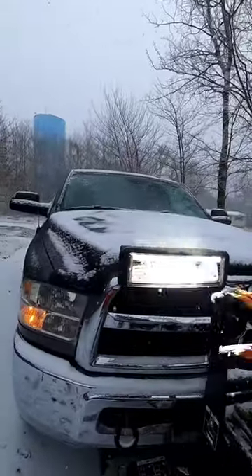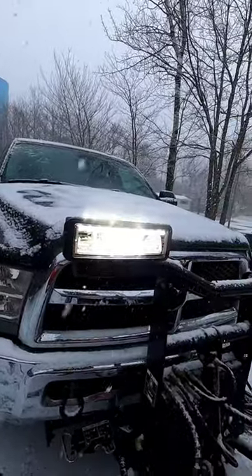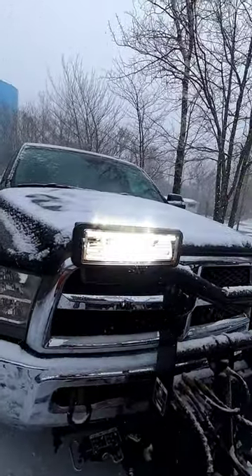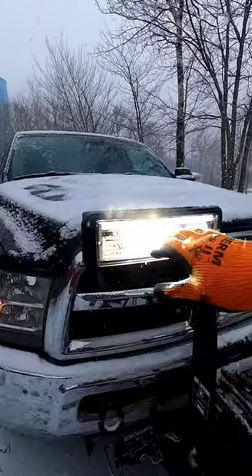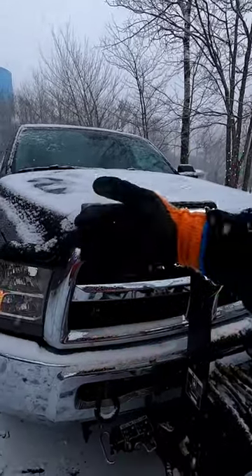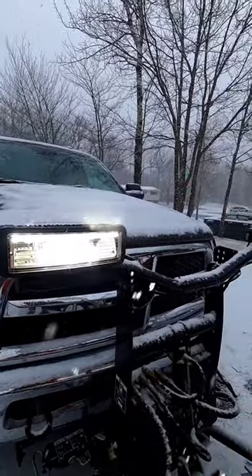The old Boss headlights had halogen bulbs and they put a lot of heat off, keeping the headlights clear from snow and ice as you're driving. These LEDs don't give a lot of heat, but what Boss did is they put a heat trace in there that automatically runs full time to keep these nice and dry. Last winter I had zero issue with those lights icing up.